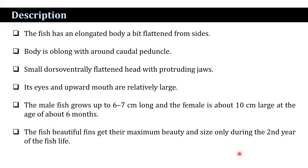Its eyes and upward mouth are relatively large. The male fish grows up to six to seven centimeters long, and the female is about 10 centimeters at the age of six months. The fish's beautiful scales get their maximum beauty and size only during the second year of the fish's life.